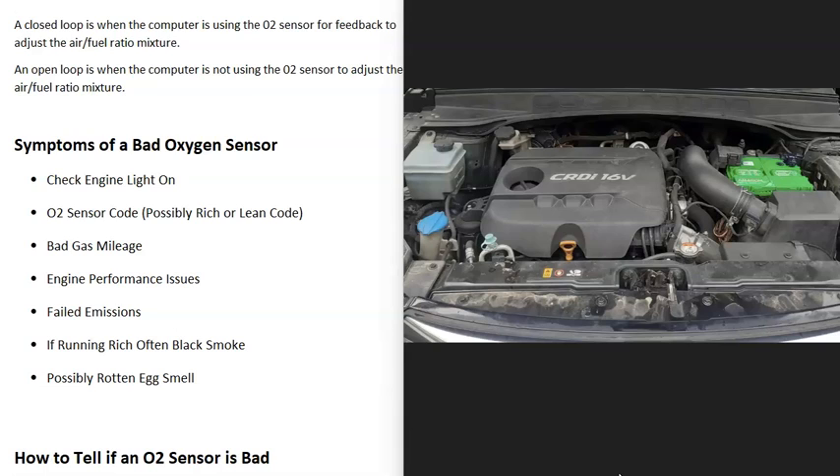Other symptoms include failing an emissions test. When these sensors fail, you can also go into a lean or rich condition, meaning the air-fuel ratio mixture is off. If it's running rich, quite often you'll get black smoke at the exhaust. Another thing that sometimes happens is a rotten egg smell, because the computer is dumping too much gas into the cylinders, and as that extra gas goes through the exhaust and catalytic converter, it can cause that smell.